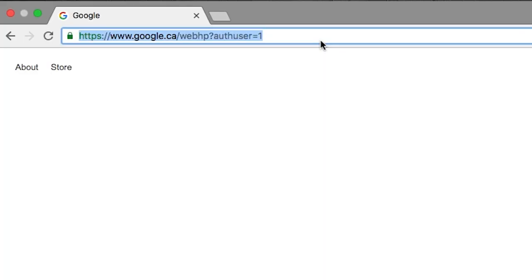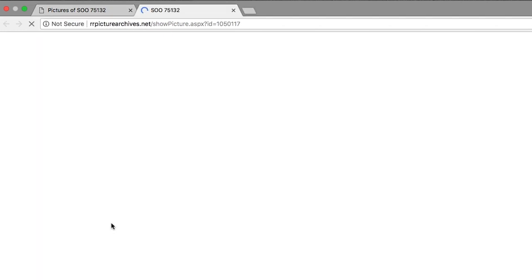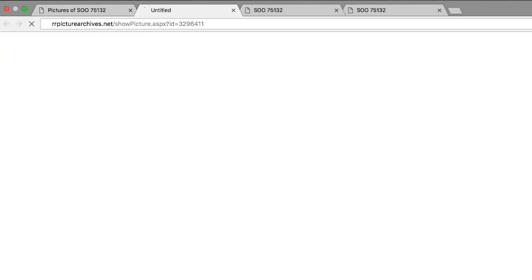So you have a model waiting to be weathered — where do you start? The first step isn't even at a hobby desk. Research is the very first thing you need to do. Researching the prototype is an excellent way to get started in weathering. Look for pictures of real-life examples of the model in question. Check out the Railroad Picture Archives, Railpictures.net, or do a general Google search on the road number of the model you have. Even if you don't find the exact road number match, you can find other locomotives or pieces of rolling stock that will help you see the patterns in weathering. And don't feel that you have to replicate the prototype — prototype pictures can provide all kinds of inspiration and a goal to work towards.